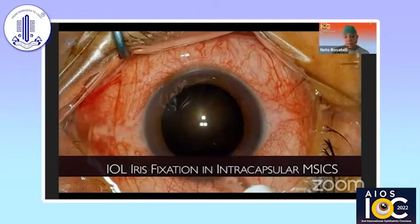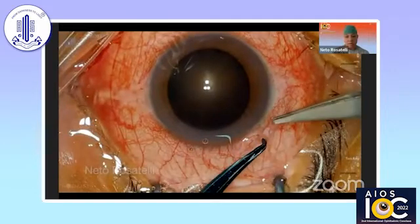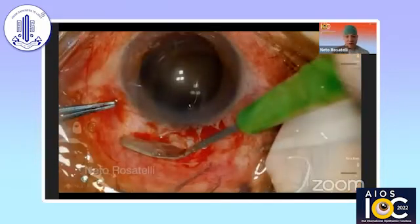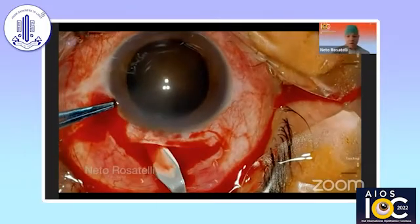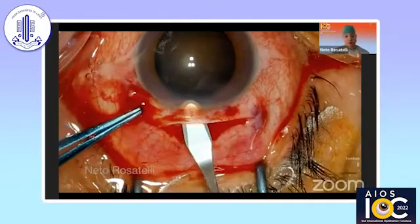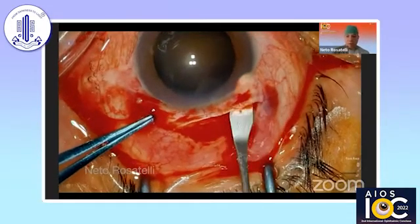So I'm going to show you a case. It's a very mature cataract, almost a Morgagnian cataract. The approach is by a standard MSICS technique with only a few modifications. I apologize for the heavy editing — it's a long surgery, but it will serve the purpose of showing how it is done.